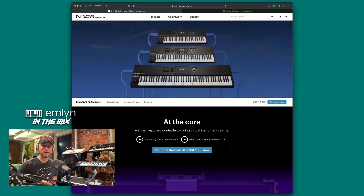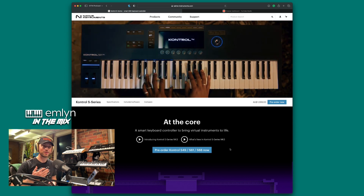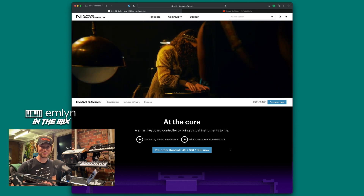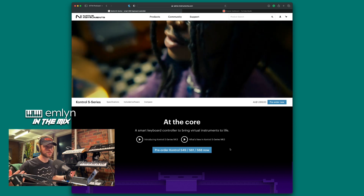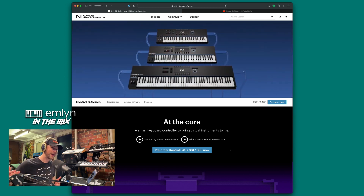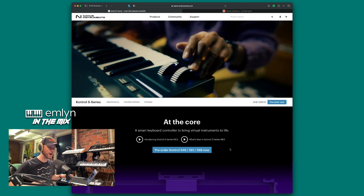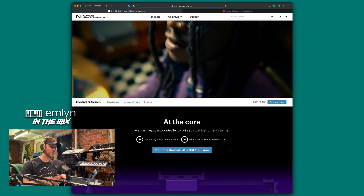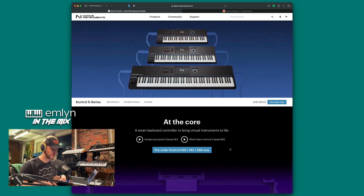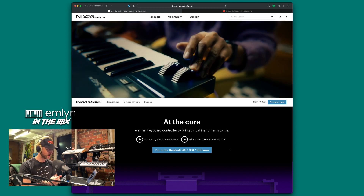You can pick yourself up a Complete Control Mark Three — they come in 61 key or 88 key. Link down below, it is an affiliate link so there's a little kickback for me, but you're supporting the channel and possibly getting a great product. I'm a little bit simping over this and I'll give you some of my reasons. The first thing I want to clear up is that I actually upgraded from the Mark One, so this was quite a leap for me.